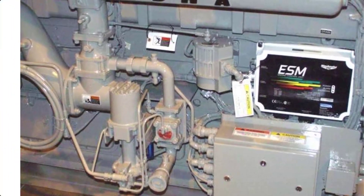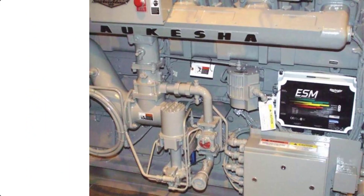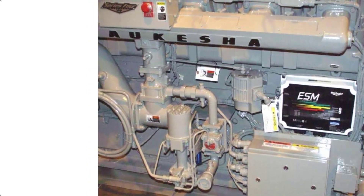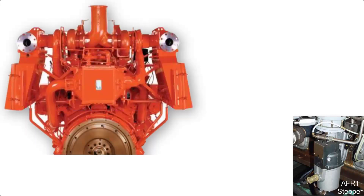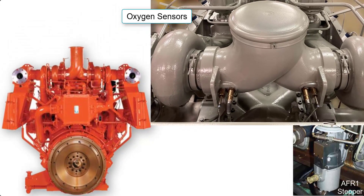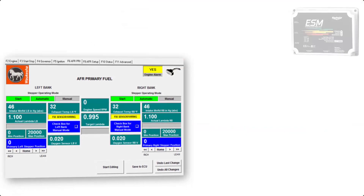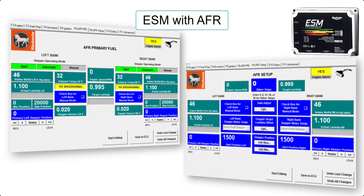In 2006, the air fuel ratio, or AFR, fuel control system was added for some VHP and all 275 GL engines. Visually identifying factors for ESM with AFR revolve around the addition of a stepper motor mounted to each main fuel regulator. With the use of an oxygen sensor for each bank of cylinders, the fuel system adjusted to a best emissions setting. In the ESP software, these systems can be identified as the only units with the added F6 and F8 tabs. These engines are referred to as ESM with AFR control.